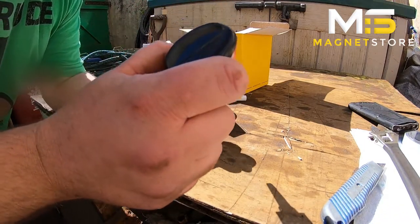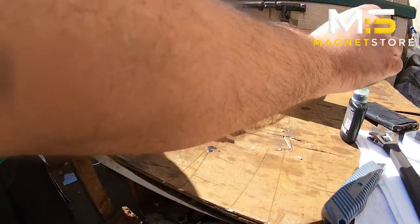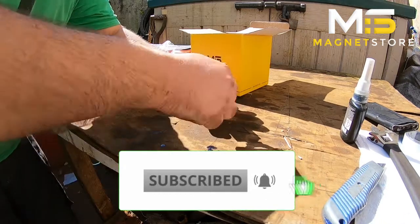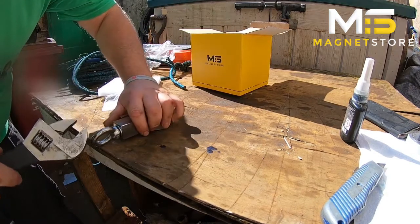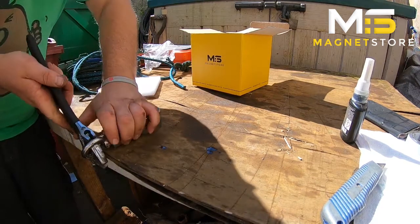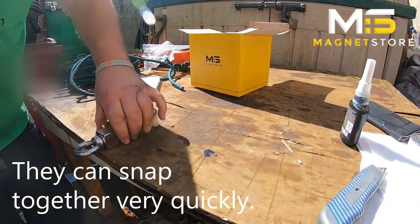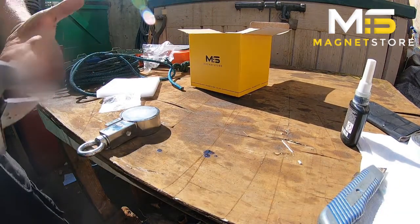Just put some on — you don't have to put as much on as me, but I don't want it to come out. Then screw the eye bolt in as far as you can get it, and using something like this — be careful not to get your hands stuck — get it tightened up as much as you can.